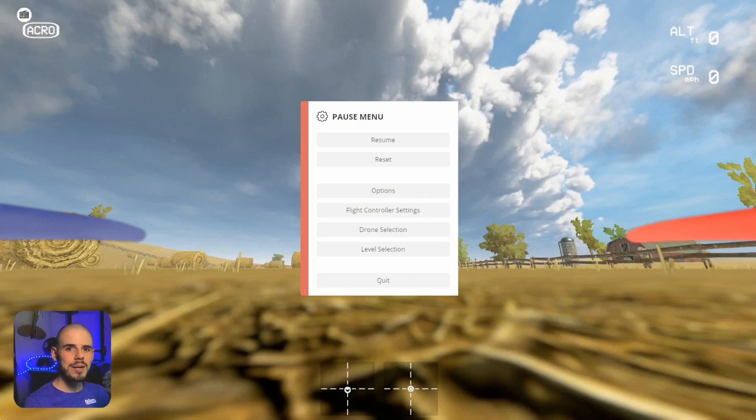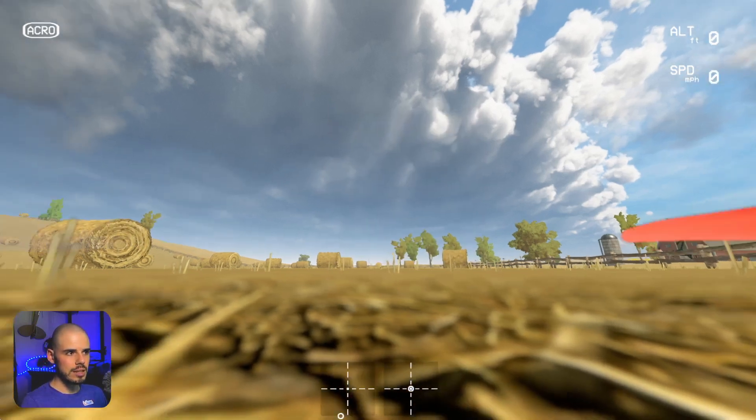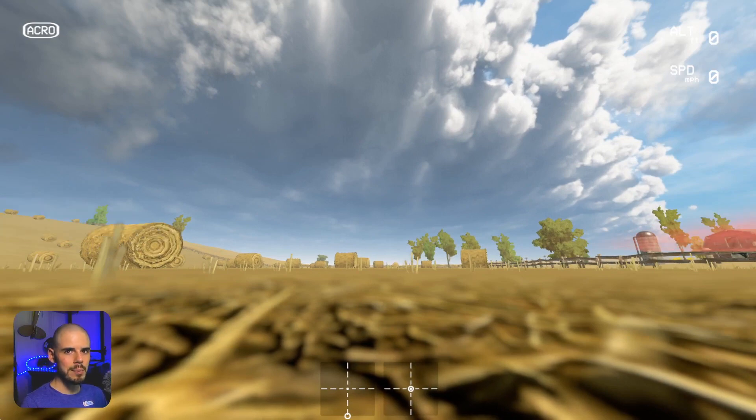Hey everybody, welcome back to RC with Adam. My name is Adam and welcome to another video in our FPV flight tutorial series. In this video we're going to talk about throttle management, which is just a fancy way of saying getting used to your throttle stick — how it feels, what it does to the quadcopter, and getting a feel for the physics. Let's get started. We're in Liftoff with the same setup as the rest of these tutorial videos.